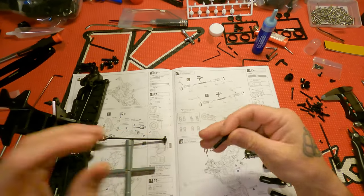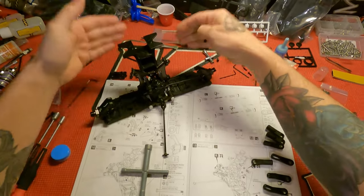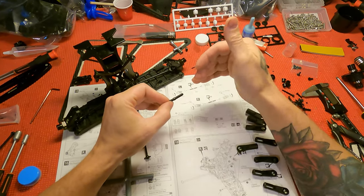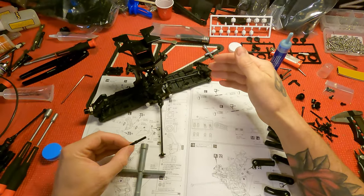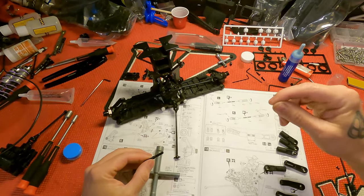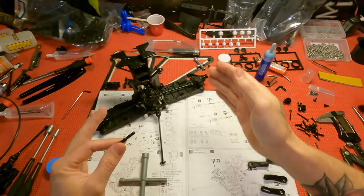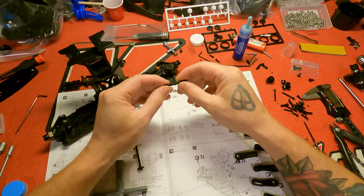So what you want to do — say the car is this way, this is the front of the car — you want to build your turnbuckles so that when you turn this side to the right, it tightens the turnbuckle and pulls the tire in. On this side you want to do the same thing, so when you turn it to the right it pulls this tire in. It just makes it easier — if you go to the right on any corner it tightens it, to the left it loosens it.